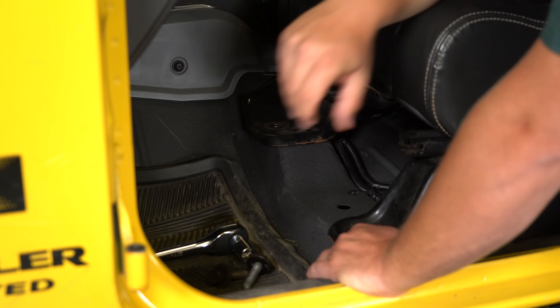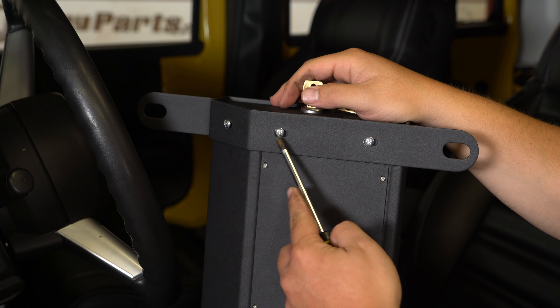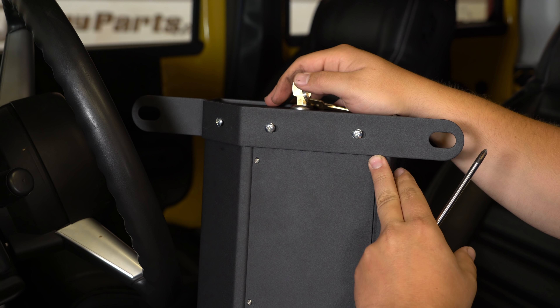Then just set those aside. If you're looking at the underside of the lockbox you're going to have to install a few phillips head screws which are included with the kit. Insert the three screws into the slotted holes and then tighten them down with the phillips head screwdriver. Tighten them down evenly and as you can see it's fully seated.